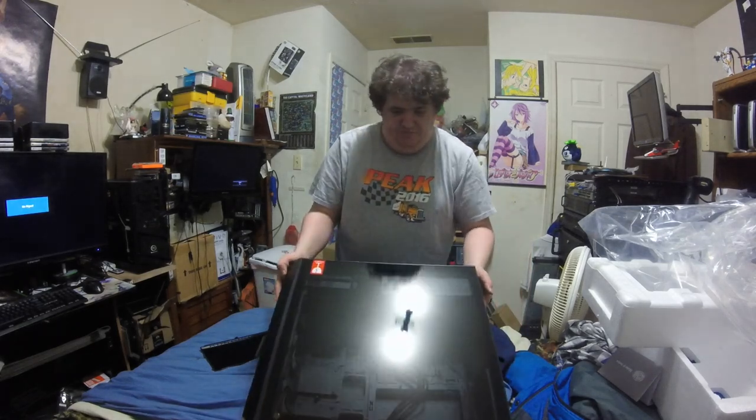As you can see, there's your side panel. This is your glass panel.